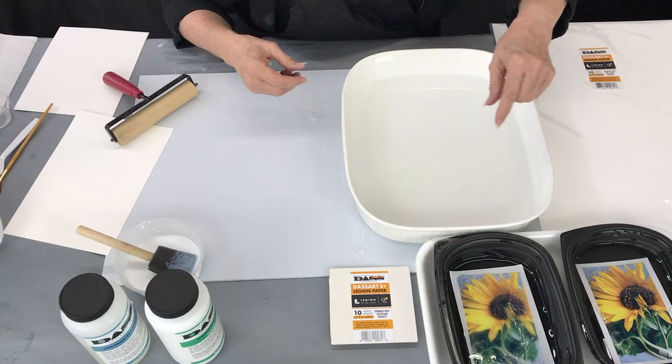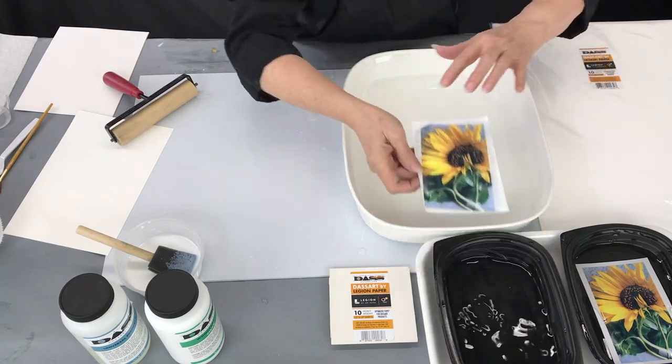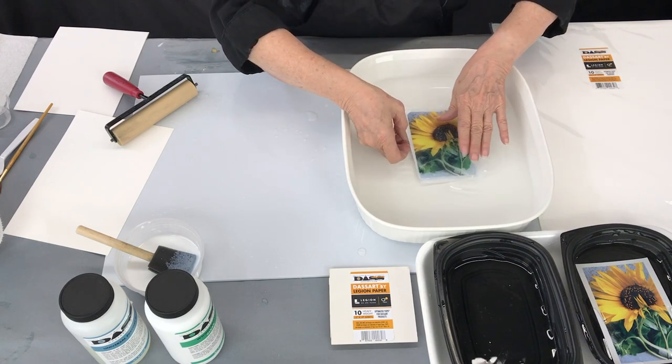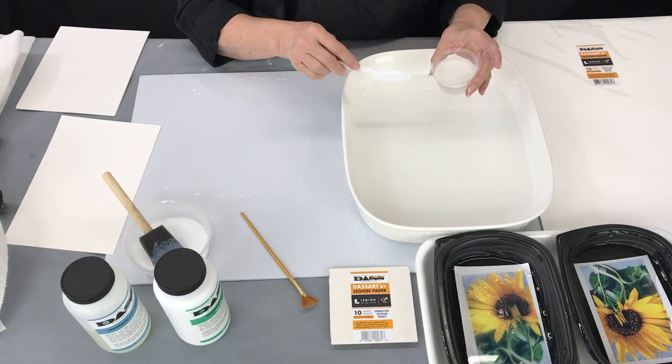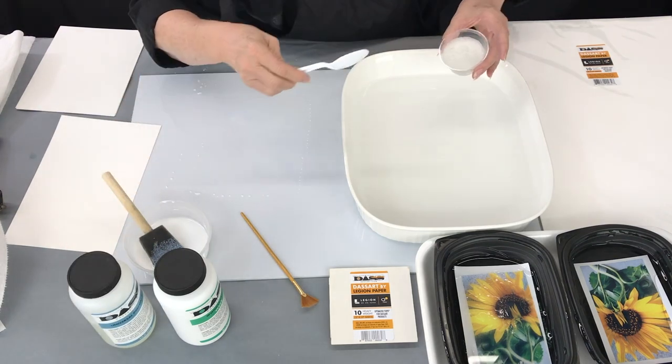Once the emulsion has loosened, you'll pick it up leaving it on the backing of the paper, slide it into the new tray of water. In this tray of water I have added one tablespoon of the Universal Precoat for each cup of water.